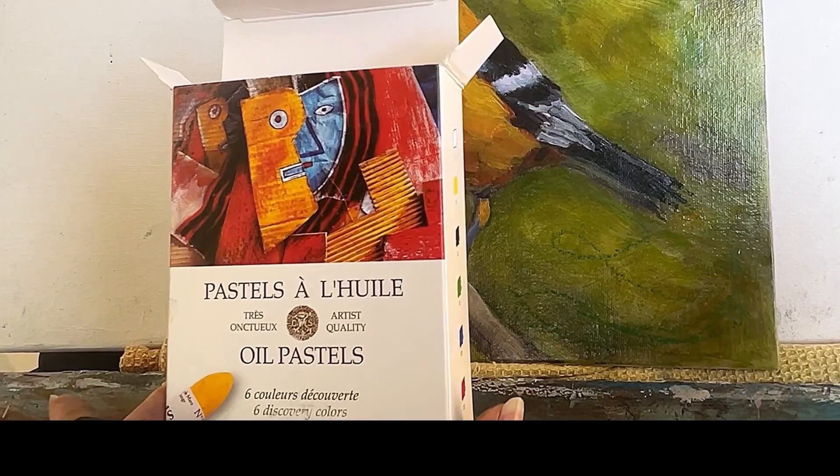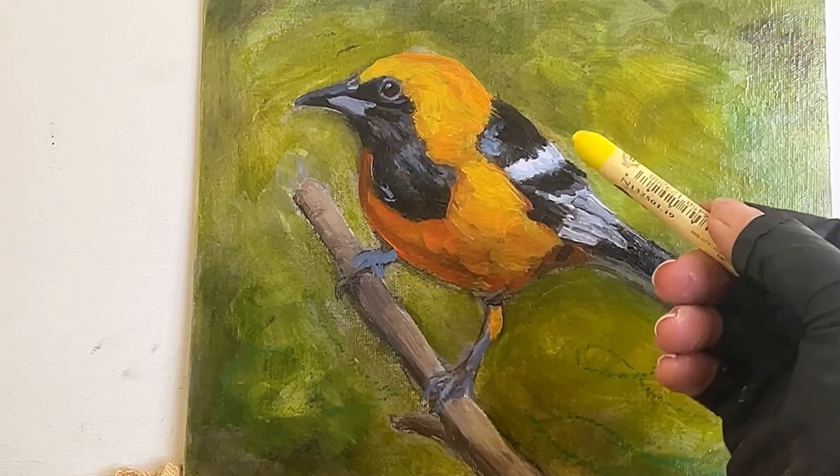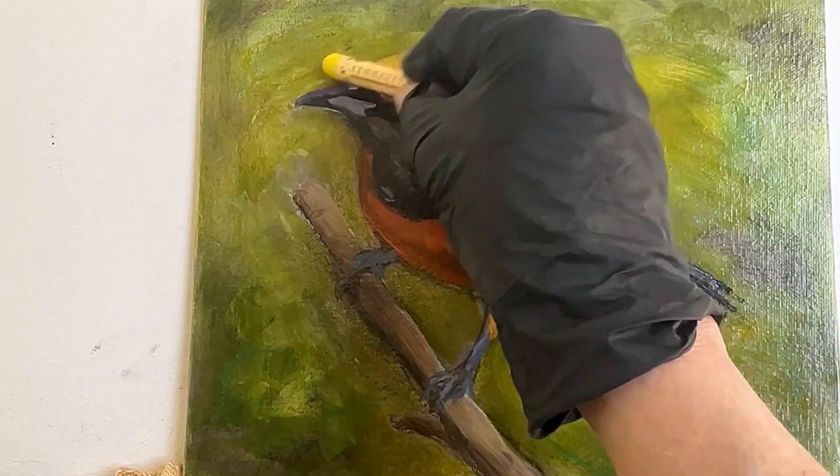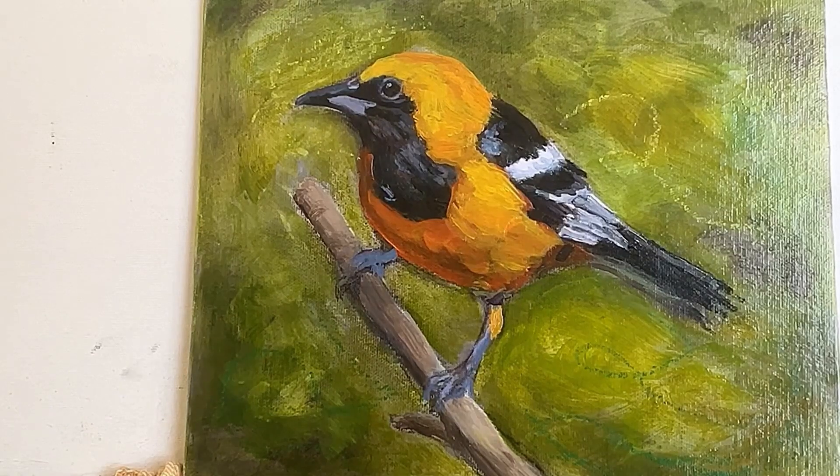I love using oil pastel. It has a beautiful mark-making effect on the finished painting, and it is 100% compatible with the oil paint and your final varnish.